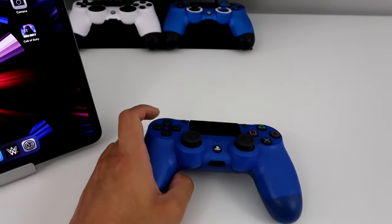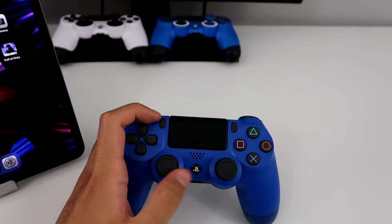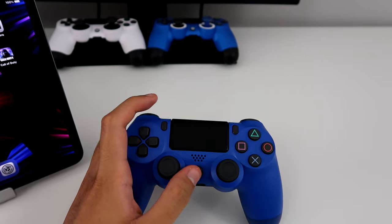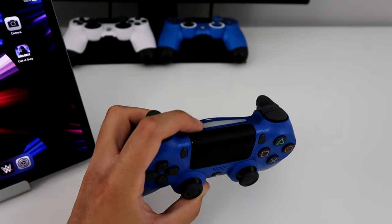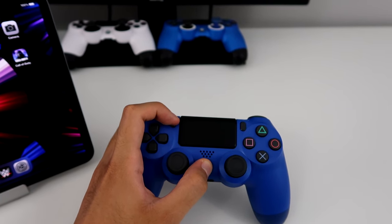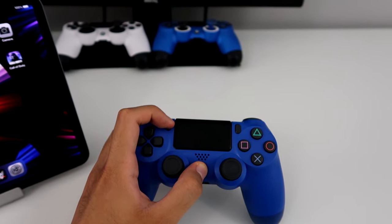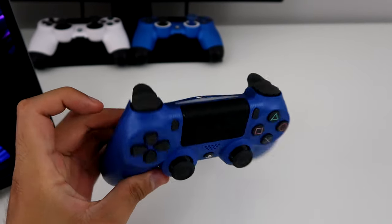Alright, so here's my PS4 controller. All you guys do is just put it in pairing mode. You hold the PS button and the Share button at the same time until you see a blinking light up here. Hold it down and you should see it — there it is. So now it's in pairing mode.